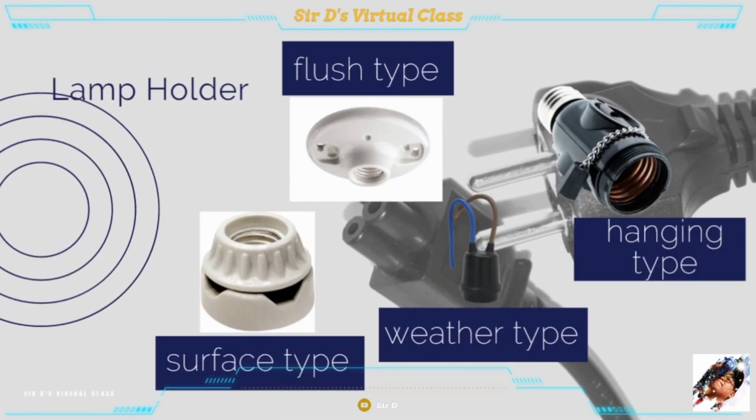The lamp holder is a device that holds and protects the lamp, also called lamp sockets or receptacles. They come in many designs and sizes and are classified as flush, hanging, and surface types.